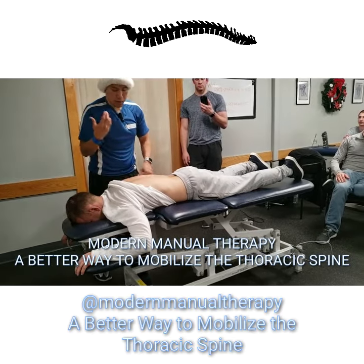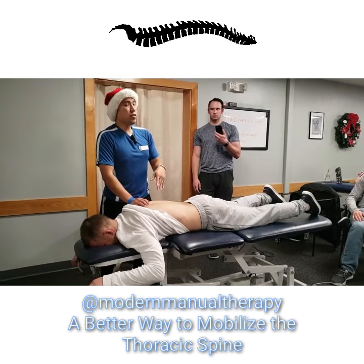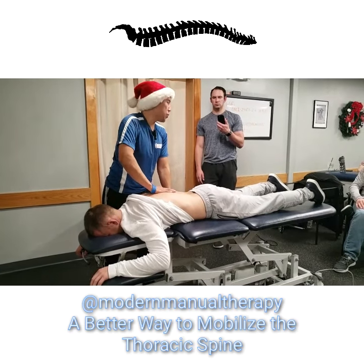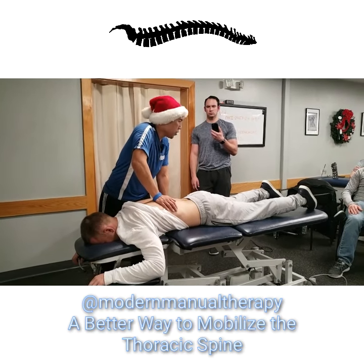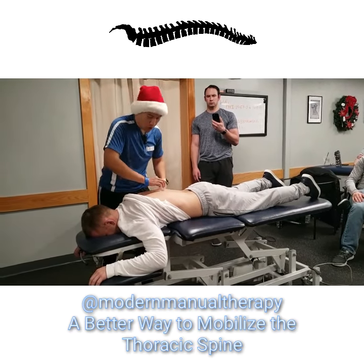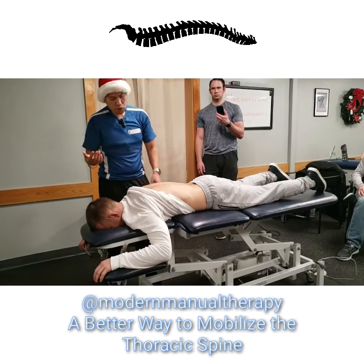Before you do a traditional prone P-to-A thrust, I want to talk about not being tied to rules like: do unilateral P-to-A on the right side to improve trunk rotation to the left, or unilateral P-to-A on the left to rotate vertebrae to the right. Spring test, find a stiff or positional fault, do a P-to-A to fix what's missing — you can forget about all that.